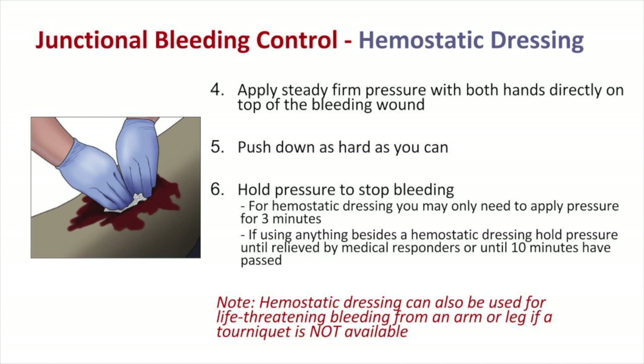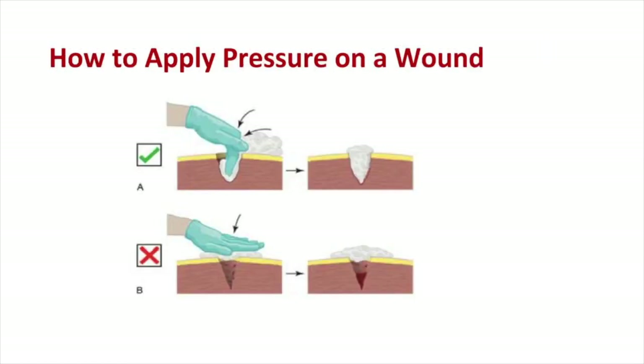If the bleeding is stopped, you can secure the packing with any type of compression bandage or roll of gauze. Victims who have a tourniquet or hemostatic dressing in place should be transported to a hospital first. It is important to pack the wound by filling the defect or hole in the tissue with gauze, as opposed to placing gauze on top of the wound, which allows bleeding to continue without pressure being applied to the source.